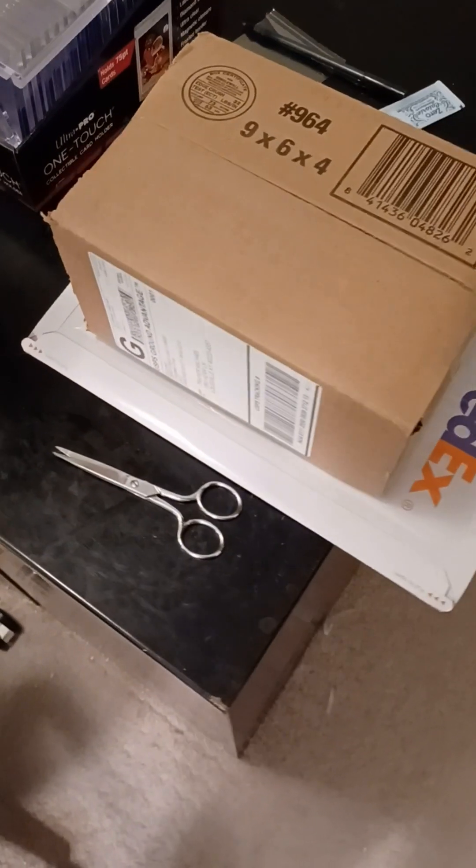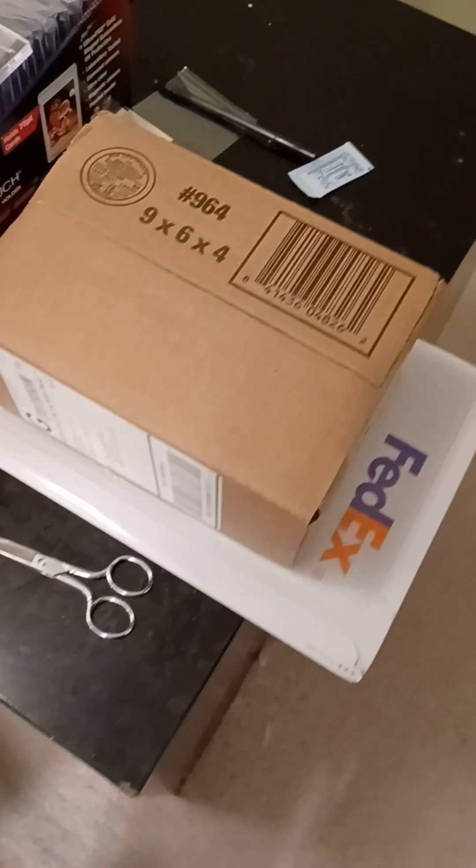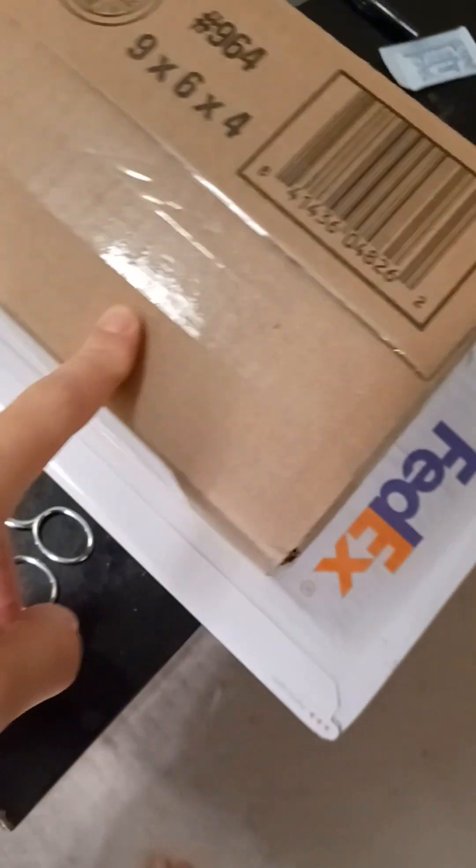Hello and welcome to today's episode of mail. It is April 11th, 2024. I've got three pieces of mail — one, two, three — so let's open them.